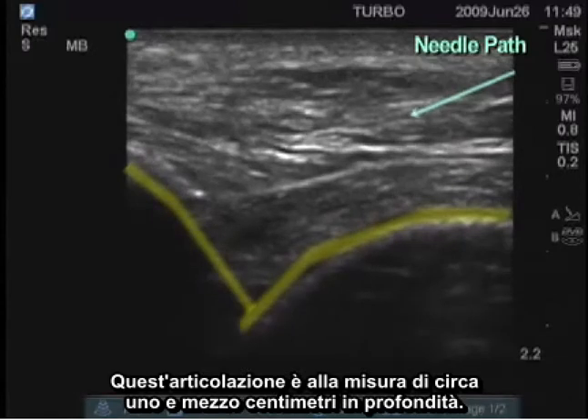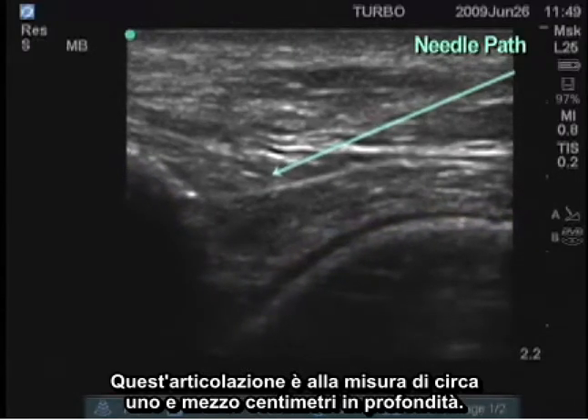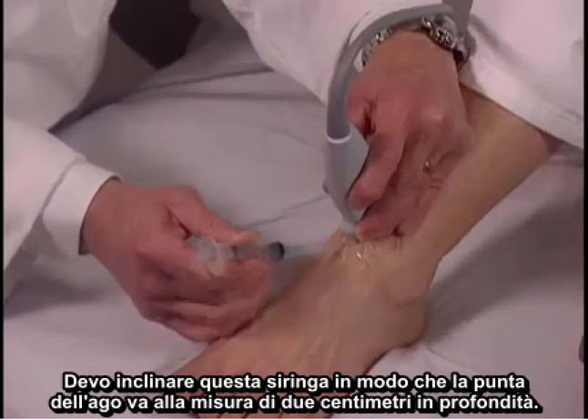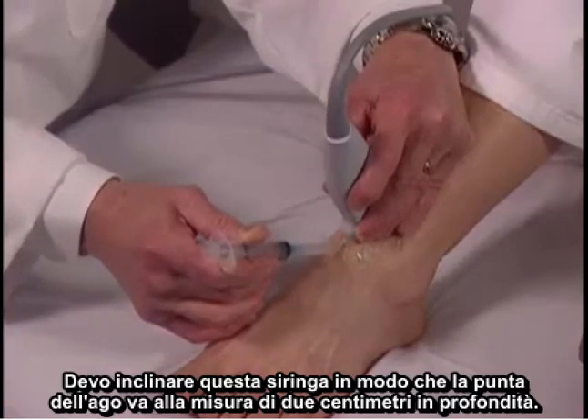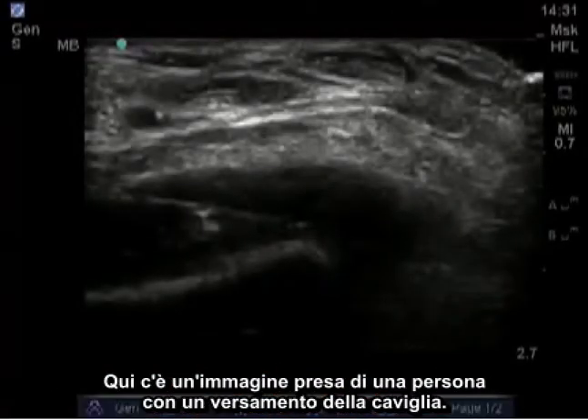This joint is approximately one and a half centimeters deep, so I'm going to have to angle this syringe such that the tip of the needle goes to a depth of two centimeters.